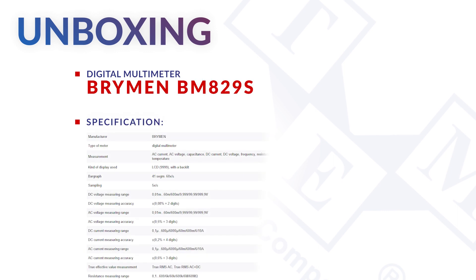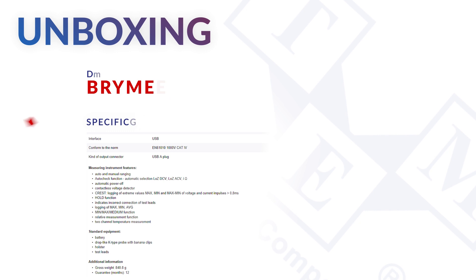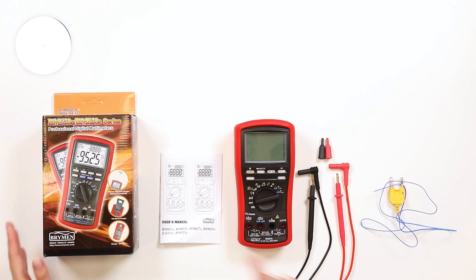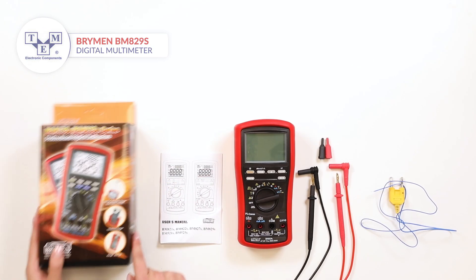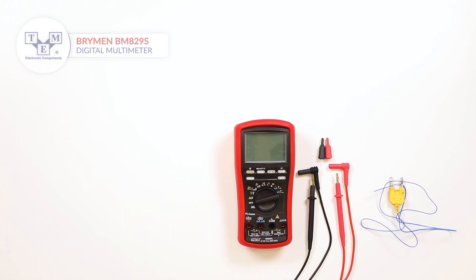The Breiman BM829 is a true RMS digital multimeter that can measure AC and DC voltages and currents, frequency, resistance, temperature, and capacitance. The meter comes with a user manual, test leads, and a K-type thermocouple.